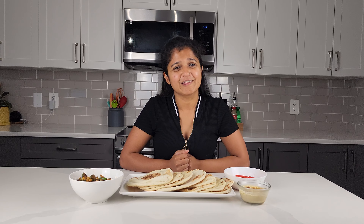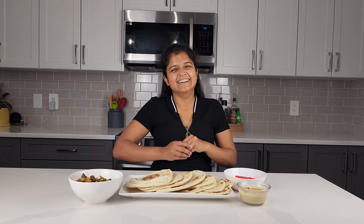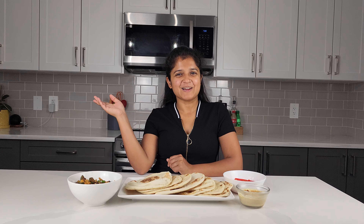If you try it, do let me know. Honestly, right now I can't wait to dig in. Don't forget to hit that subscribe button, the like button, and hit that bell notification for my newest videos. See you next time!